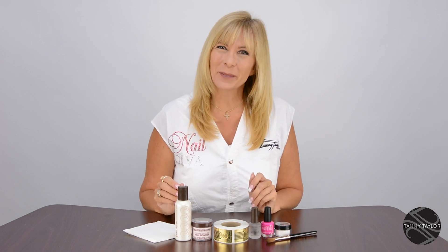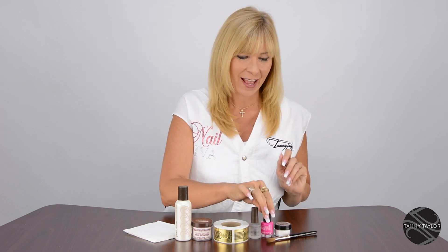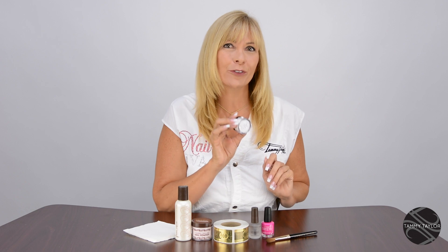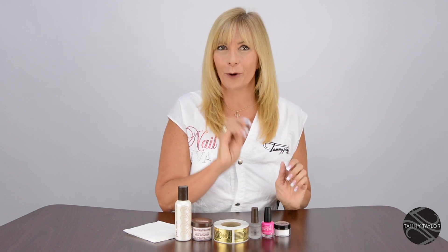Hello, I'm Tammy Taylor, President of Tammy Taylor Nails, and today I'm so excited to demonstrate for you how to do a short sculptured acrylic nail. I will be finishing the nail with Fancy Pants Nail Lacquer and Dazzle Rocks Loose Diamonds in Small, applied with the big brush.